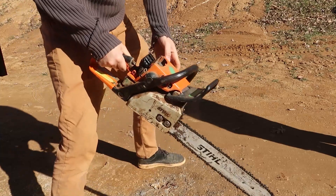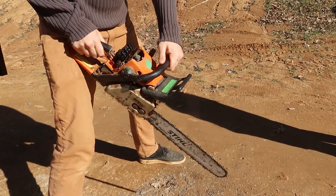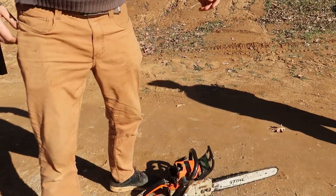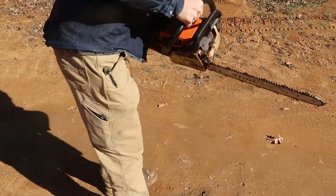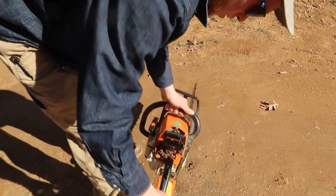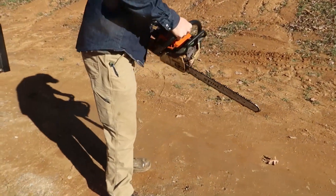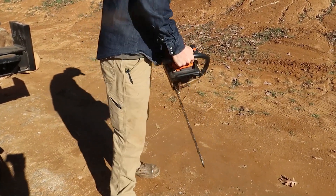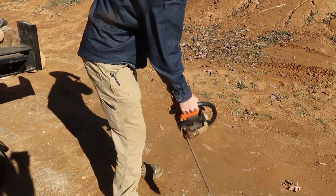So far it's not working. Okay, I have to spare a little more. Is it too much? Alright, let's see. Let's see, can we get it going?